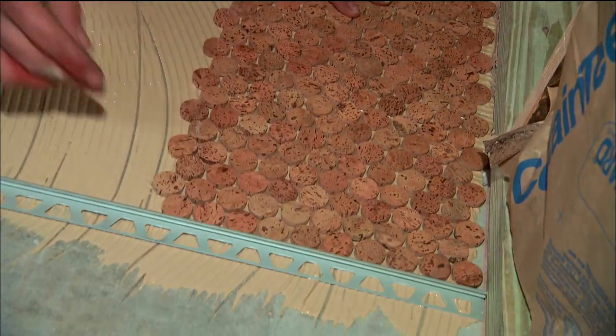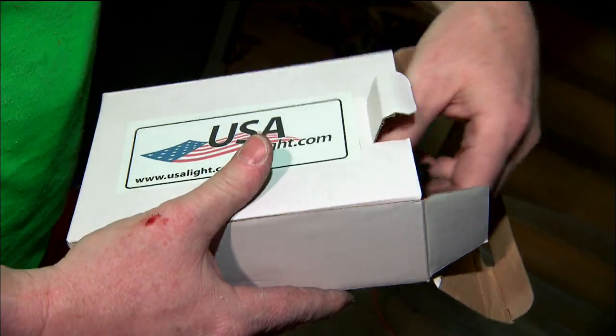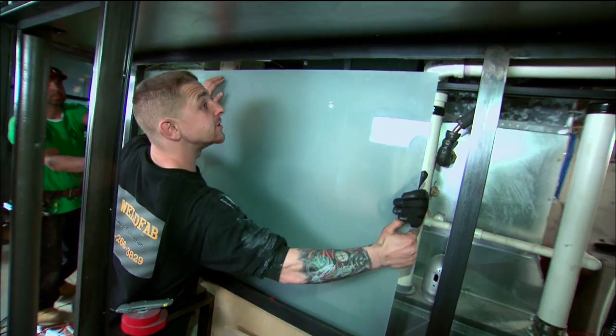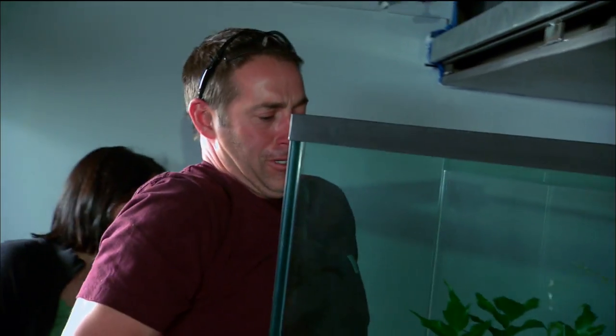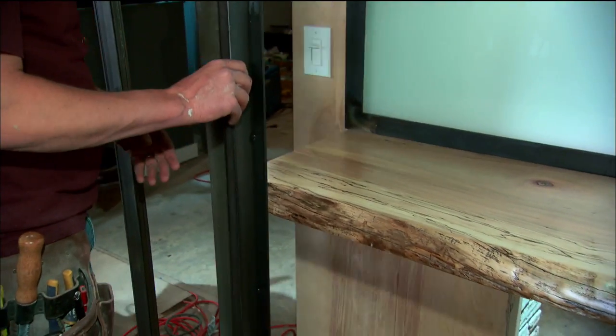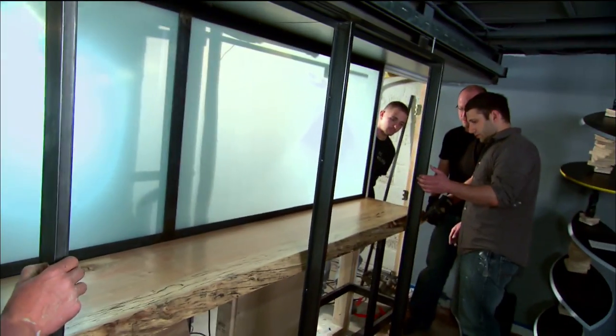Despite how far we've gotten, I still can't see this job getting done. As this crash races to a Philly finish, final touches are installed: stylish track lighting, translucent glass for the bar, the terrarium, and the live edge bar top. There it is. Here's the really big question — will that door slide past? Oh yeah.